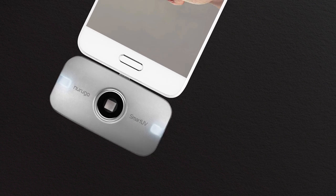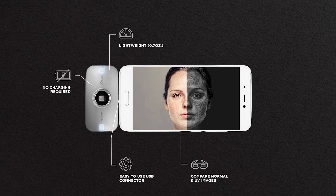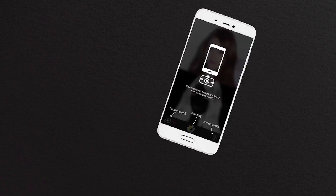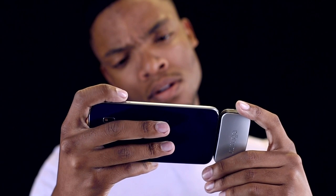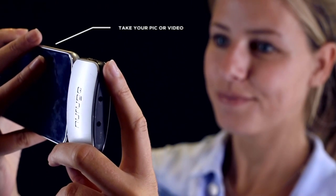Now we're going to look at how smart this device really is. It fits in your pocket, connects via reversible USB connector, has a photo and video camera, works via an app, is iOS and Android compatible, and has the same lens technology as professional UV cameras. We've made it really easy to use — you download the app on your smartphone and attach the device to your phone. Check that you have natural light or a UV light source, then take a picture or video and be amazed at what's been right in front of your eyes this entire time.